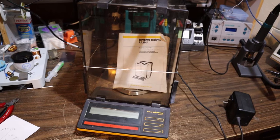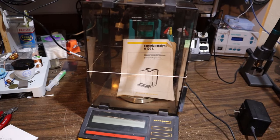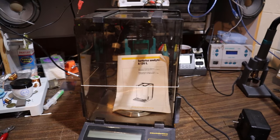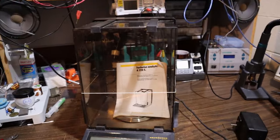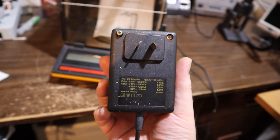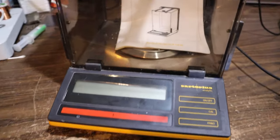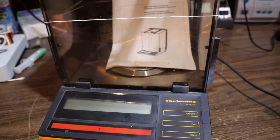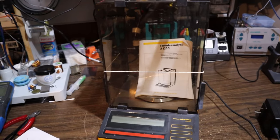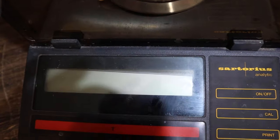Hello again. Today we're looking at a Sartorius analytic brand analytical balance, designed to measure very precise small masses down to micrograms. This one doesn't turn on. If I plug in the adapter, which has one 11-volt rail, one at 19, and one at negative 21 volts, we get that really horrible noise. It doesn't sound good at all. I'm wondering if the power supply is not capable of supplying the current demands of this unit.